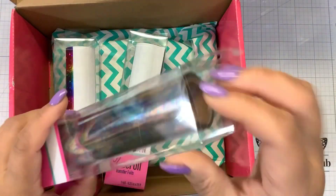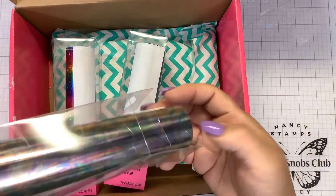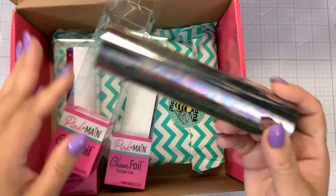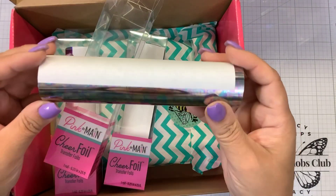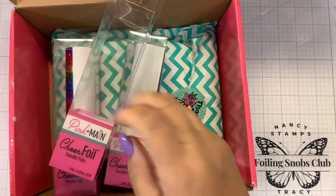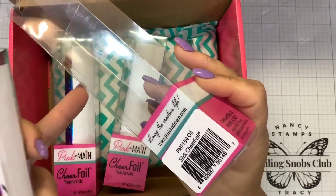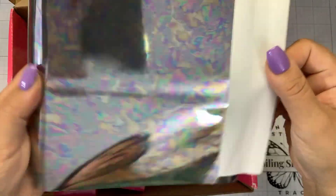So we have three new Cheer Foils. These are toner foils meant to be used with your laminator, your Mink machine, or if you were lucky enough to get one of the new Fuse machines, you can use these foils. This is a beautiful kind of oil slick. It is called Oil Slick Cheer Foil.